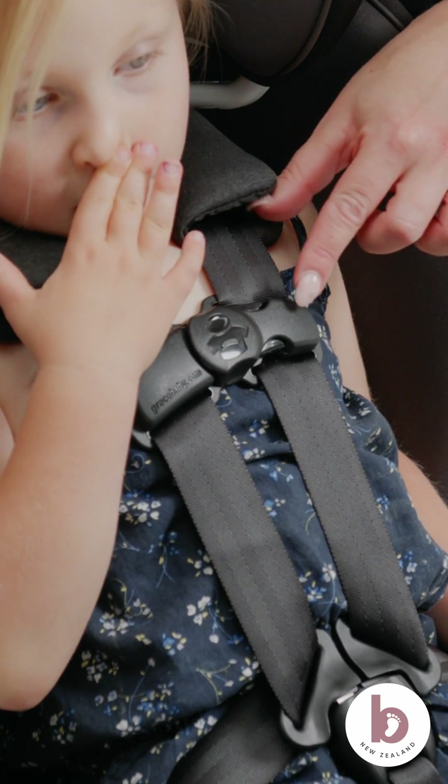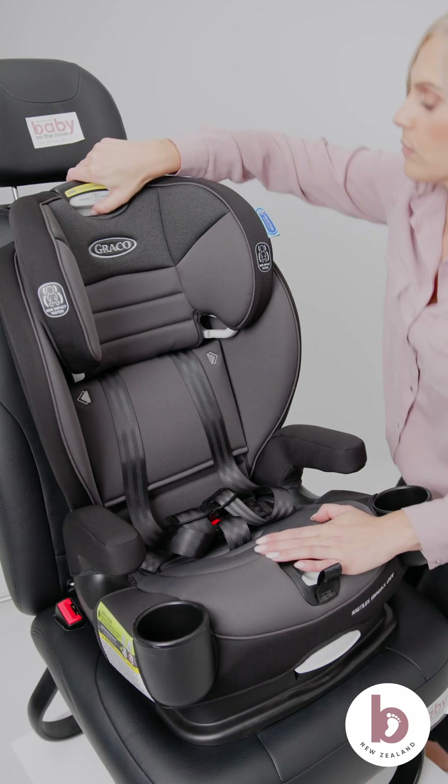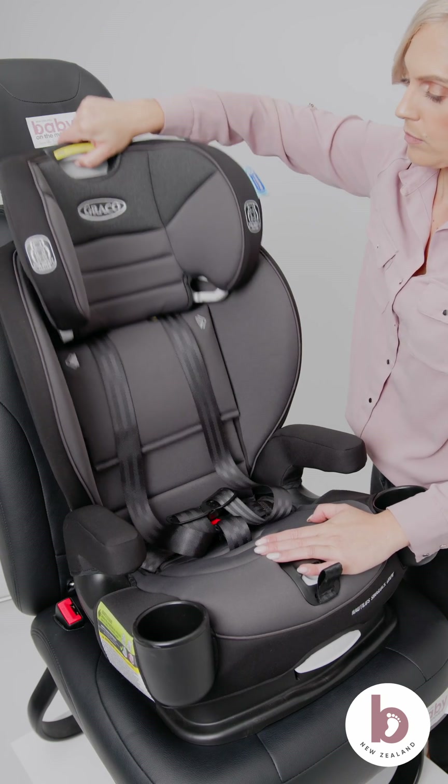Slide the chest clip to align with the armpit or nipple height of your child. To adjust the headrest height, squeeze the hold trigger at the top of the car seat. Push and pull up and down. Once the desired position is located, release the trigger.